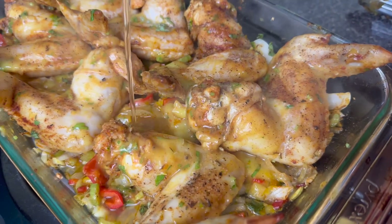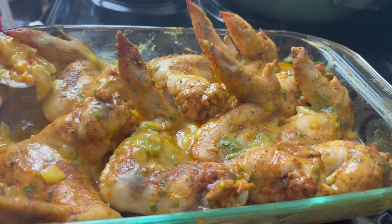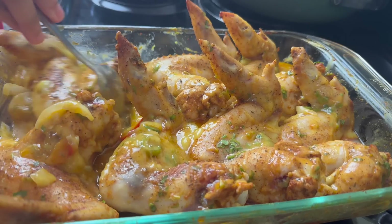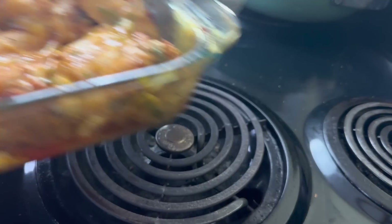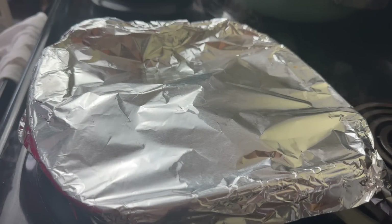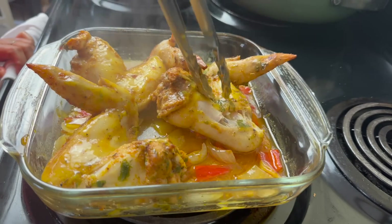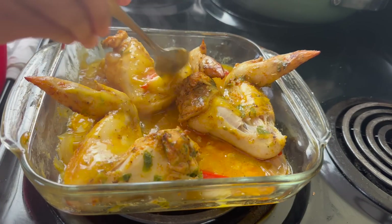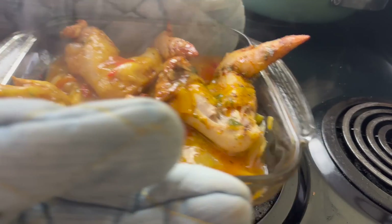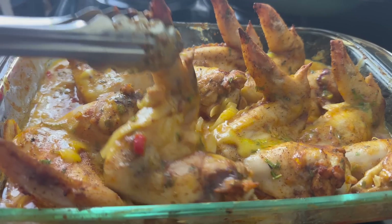It's been 30 minutes and my chicken is looking good. I'm going to add just a little bit of water to help a gravy form, and baste my chicken with a spoon. I'm putting this back in the oven uncovered for 45 minutes to an hour — it really depends on how brown you want your chicken and how much gravy you want. If the gravy gets too low while it's cooking, just add in a little bit of water.